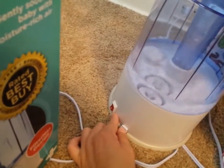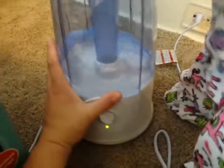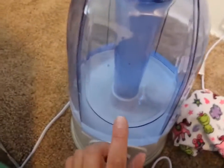Let me see if I could show you the back here. This is the on-off switch, and that's pretty much all there is to it. There's a screw cap on the bottom, which of course is self-explanatory. As soon as you put it on, the water starts going into the base, and you can see right there in the middle — that's where the steam comes up.